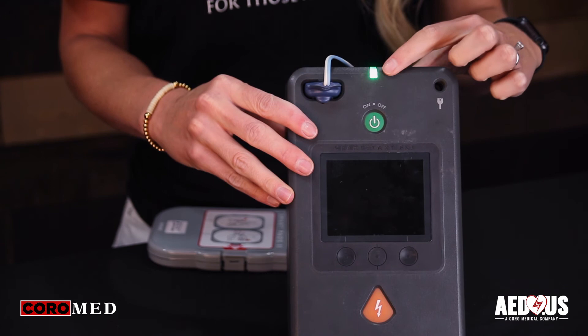Once you change the pads and batteries, verify the ready indicator is flashing green and the AED is ready for rescue.